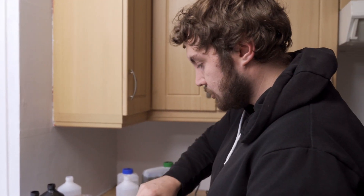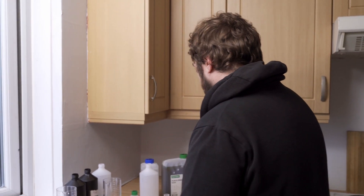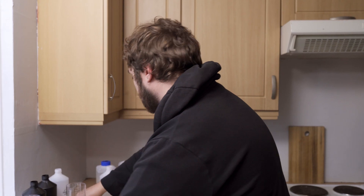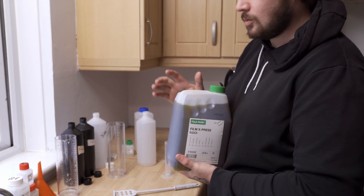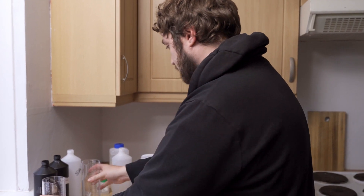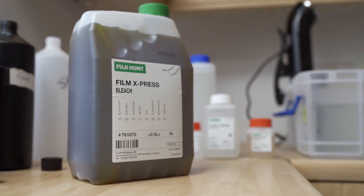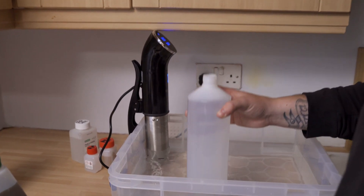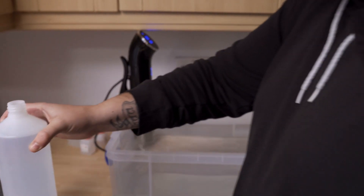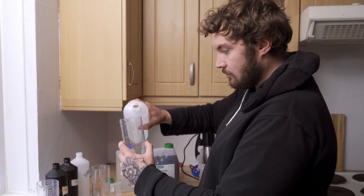Now we move on to the bleach. Mixing the developer is the hardest part because it has three steps with the Fuji Hunt. The bleach is 500ml of bleach with 500ml of water. Make sure all your containers are rinsed out. I keep my water at 28 degrees using the sous vide, but you can use tap water as long as it's between 20 and 30 degrees. So with bleach you want 500ml of water.